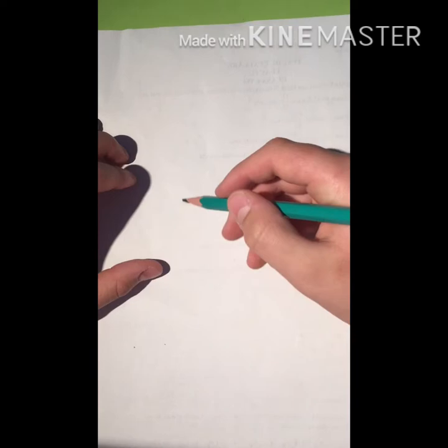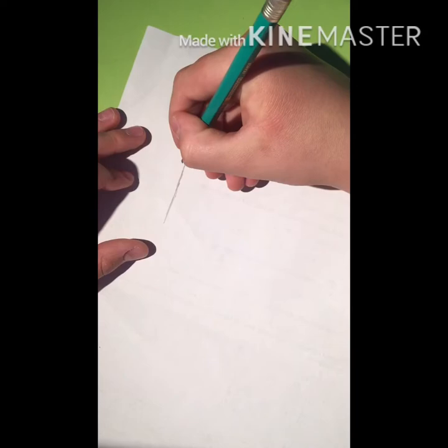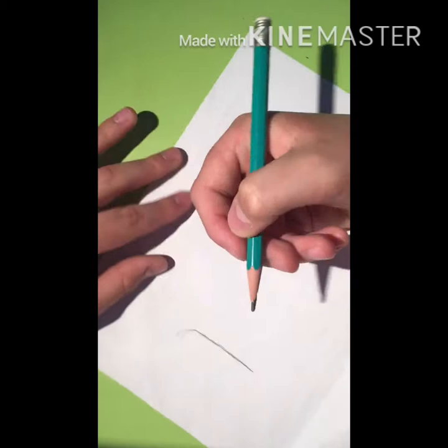Hello everybody, it's Mihalyka Drawing Channel and welcome back to another video. Today I'm going to draw Dexter from Dexter's Laboratory, so let's get started. First off, I'm going to start with his head right up here.